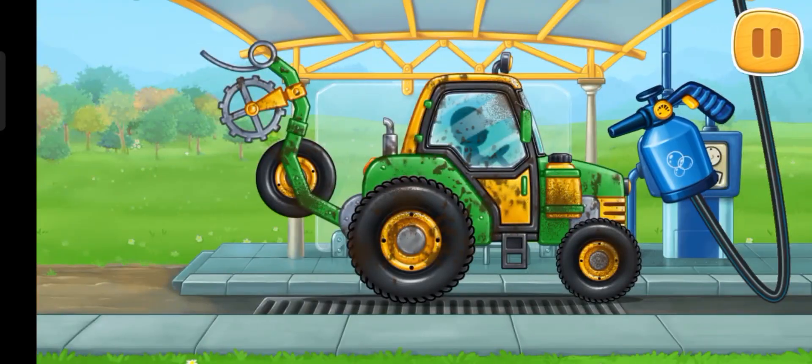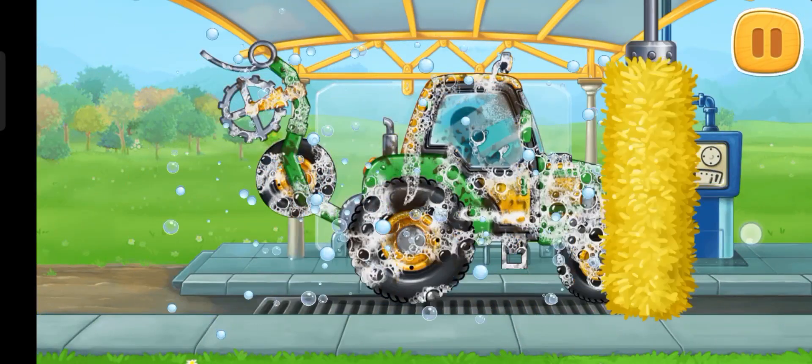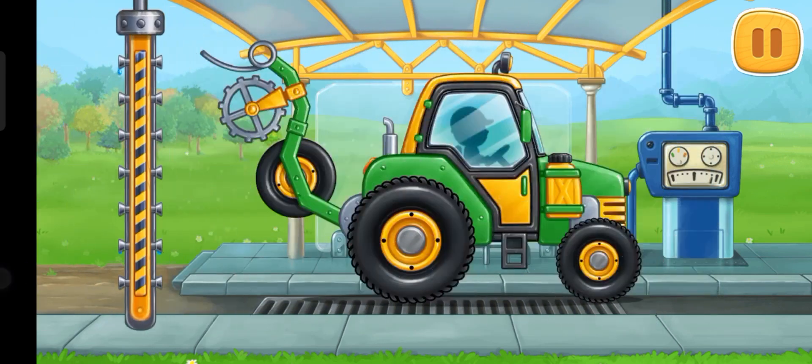Now let's wash the pre-sowing unit! Done!